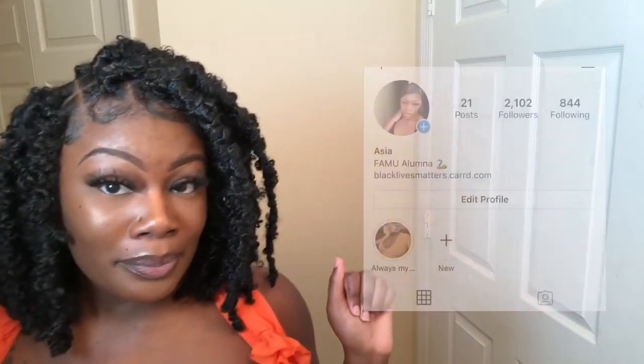If y'all want to see how I style these and what outfits I put these locks with, follow me on Instagram. Let's go ahead and get into the video.